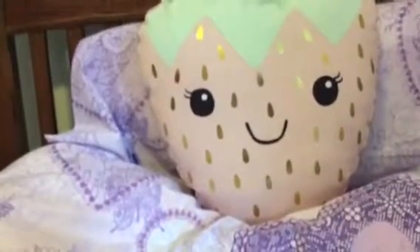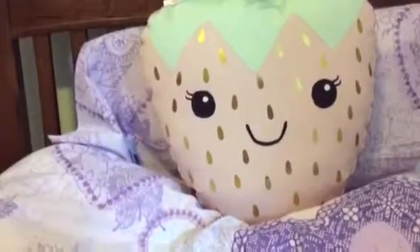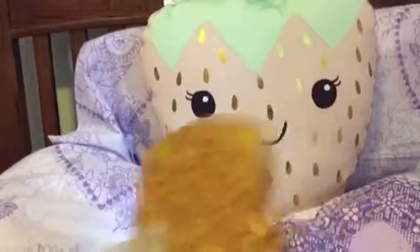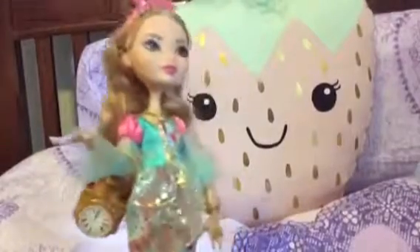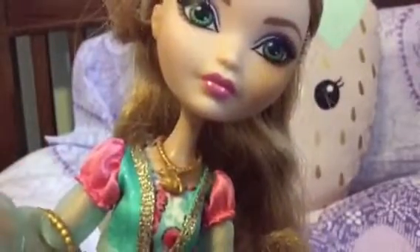This is her stand - I haven't assembled it yet. It is the same as Bunny Blanc's and Rosabella Beauty's. I only know that because I have those two dolls. Let's see her with her handbag. So this is the Ashlynn Ella doll. Oh, I forgot to mention - her shirt's a bit sparkly. That's nice, isn't it, Ashlynn?